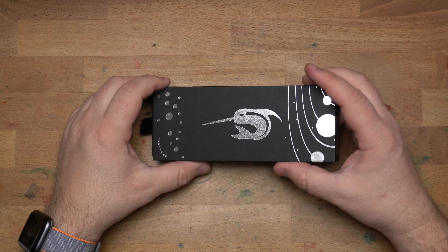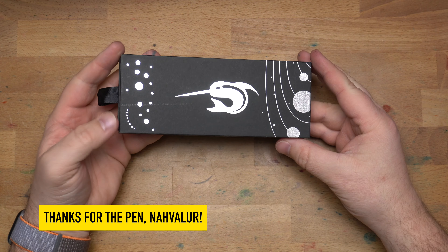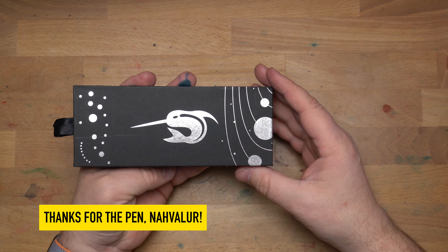Hello folks, welcome to InkDependence. I'm Mike, and this is a new pen available from Narwhal. I picked this up at the Philadelphia Pen Show a few weeks ago, and Narwhal provided this for review, along with a couple of inks that we will be seeing later on.